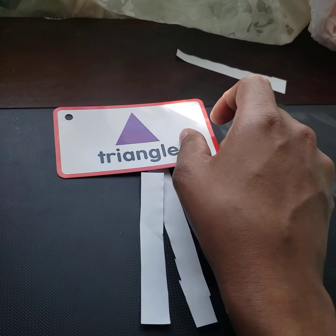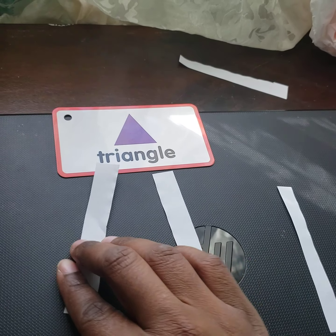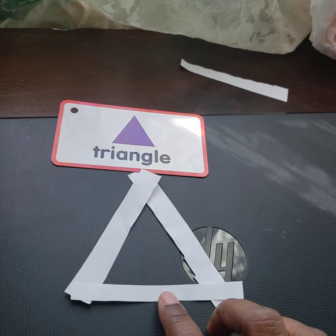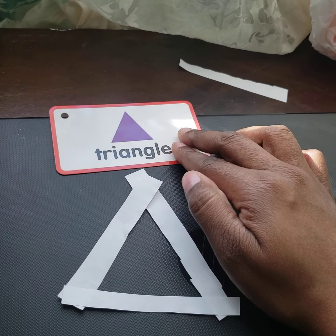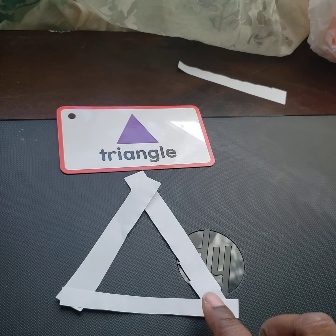We have too many pieces so we're going to take one away. Now we're going to make our triangle with the three sides. Then you want to see if they can do the triangle on their own using the paper sides. If they can't, you can model it for them, because this is the first time they're really doing it on their own with their hands.